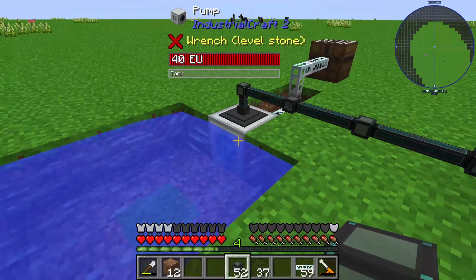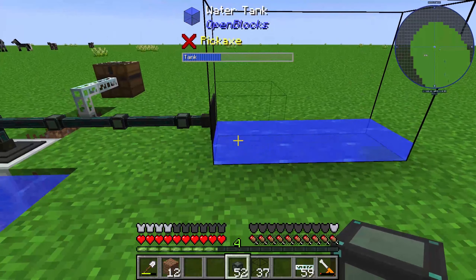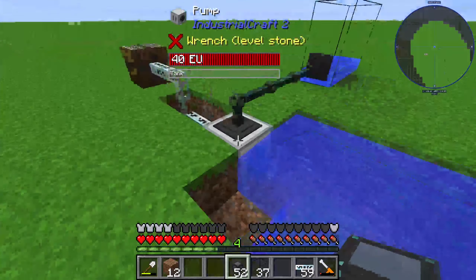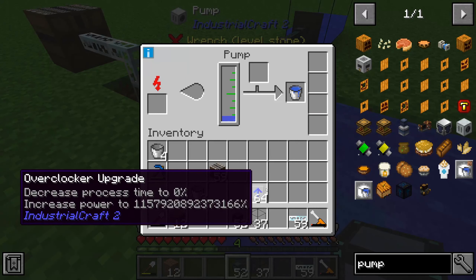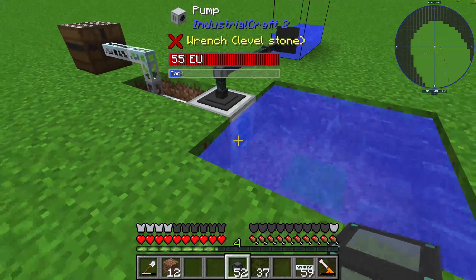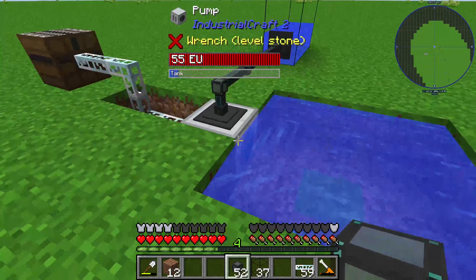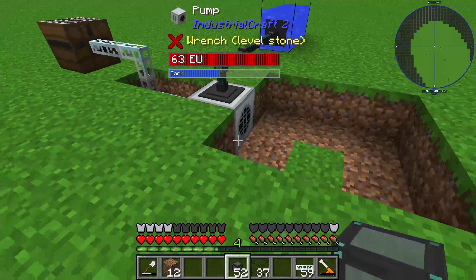To increase the power or working speed of the pump, you can use overclocker upgrades. You can see that there is a huge increase in speed.